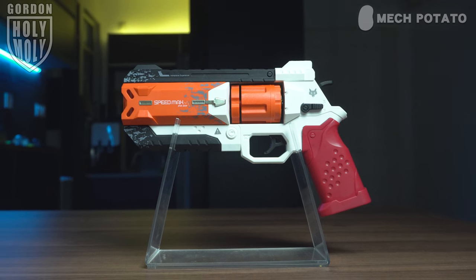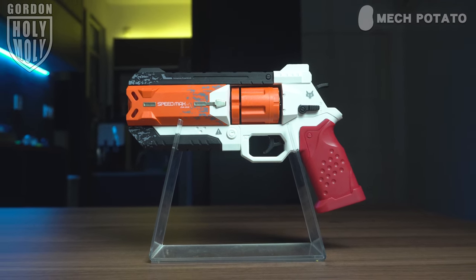First look at the blaster — the aesthetic and everything definitely is a Wingman blaster from Apex Legends. Love the white, orange, and black color scheme. Not just the outlook of the blaster, even the mechanism of this blaster feels like the Wingman. I guess you guys have seen a lot of those Wingman blaster mods out there, but never did I expect that I could actually get an actual Wingman blaster with the Wingman mechanism.